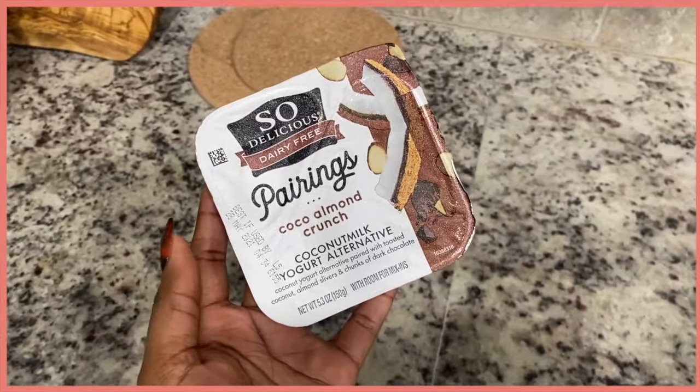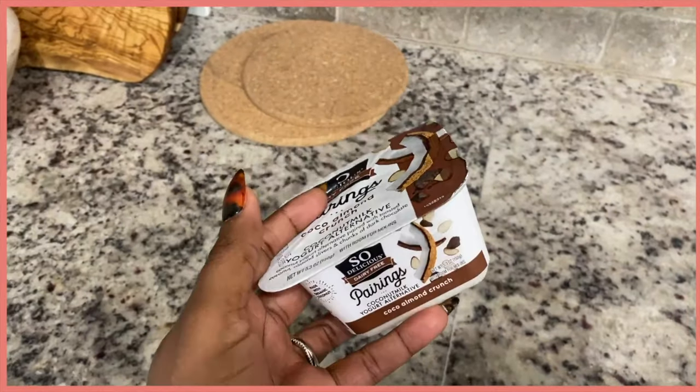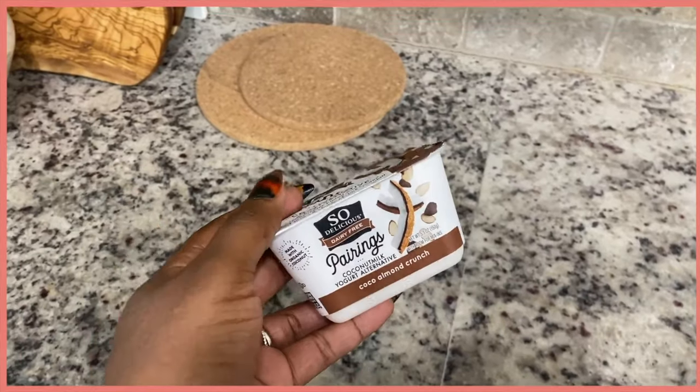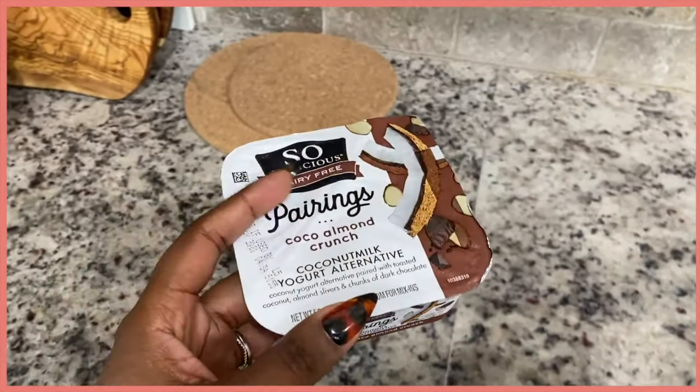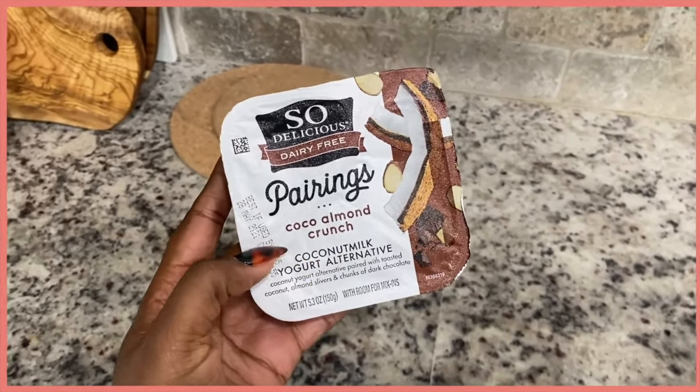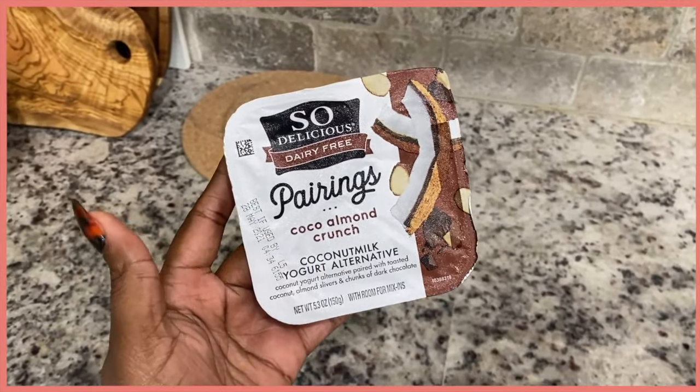As a snack, here's what I've been loving — I buy these probably every week, they're so good. This is the cocoa almond crunch. They also have a key lime flavor, but the cocoa almond crunch is my absolute favorite and I get it every time I go to the store.